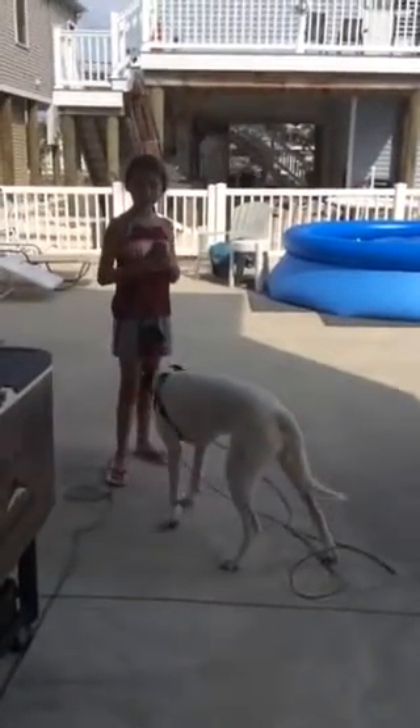One quick thing before we end this video — I just want to show you something cool. You should watch my Cooper Train speak video right now.